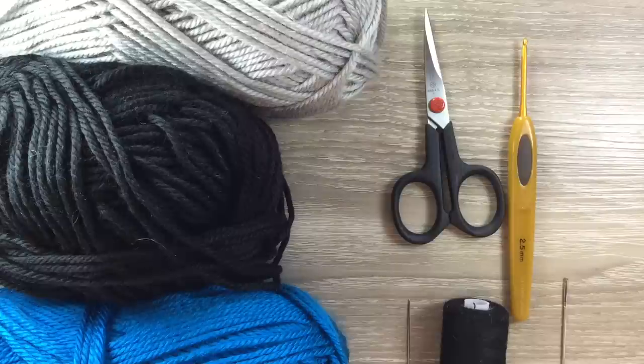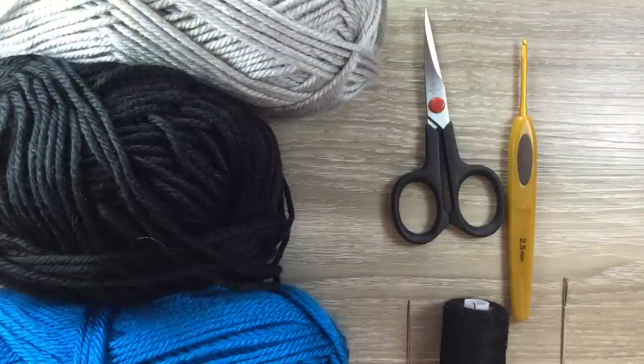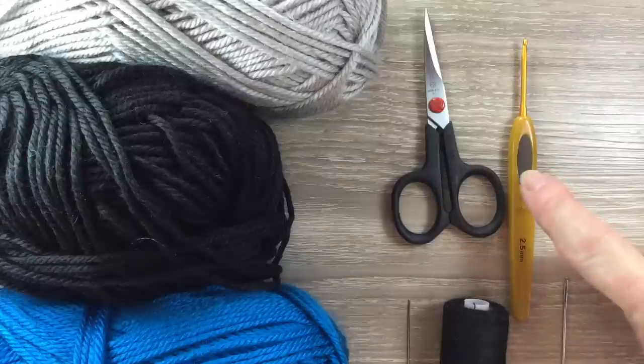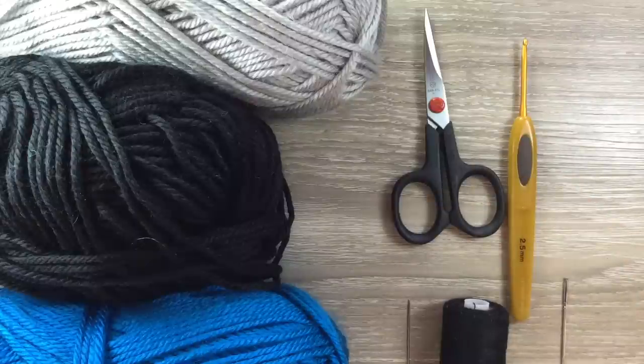I'll be using 8 ply wool today, which is like worsted in the US and double knit in the UK. I've got gray and black for the wheels and blue for the main color. I've got scissors, a 2.5 millimeter crochet hook, a darning needle to weave in the ends, and sewing thread and needle to stitch the wheels on.